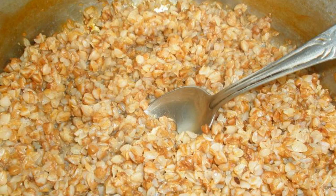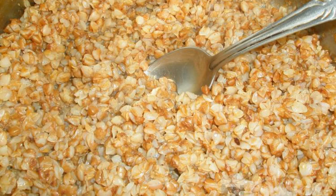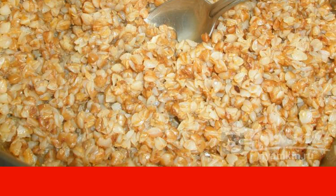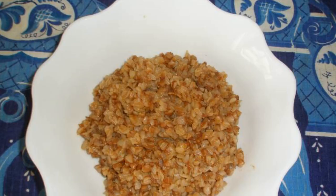Cook until the water has completely evaporated. Turn off the stove and add vegetable oil. Stir and you can serve. Enjoy your meal.